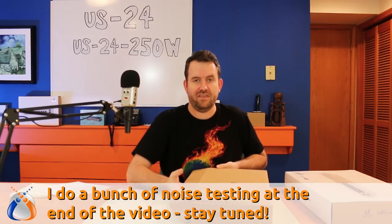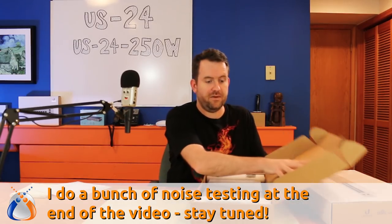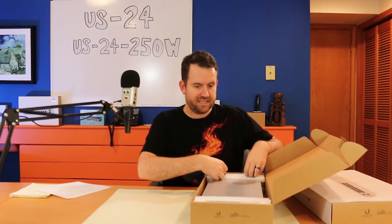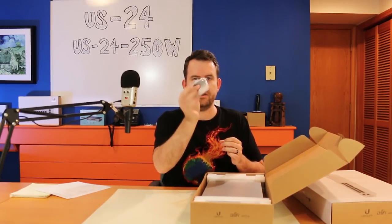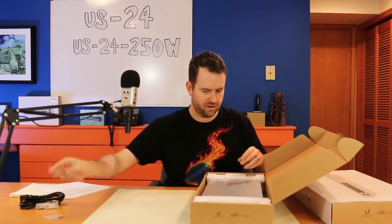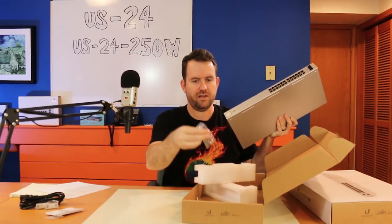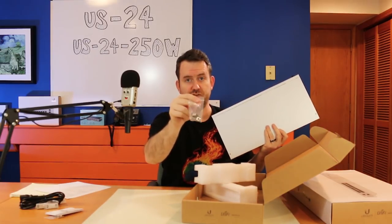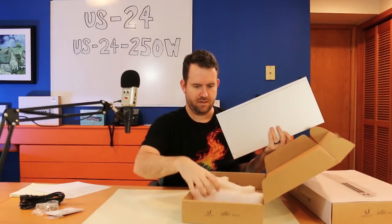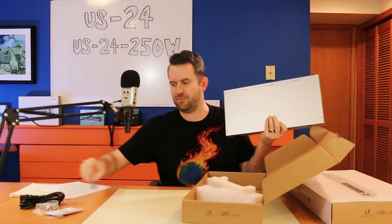Right now I have a regular EdgeSwitch Lite and an eight-port Ubiquiti 150-watt switch, and the noise is fine, but this one is going to be a little bit noisier. Inside the box of the US24, we have rack mount ears — these are detachable — the power cable, some screws for the rack mount ears, a quick start guide, screws to mount into a 19-inch rack, and a little packet of feet if you want to put them on the bottom of the switch.